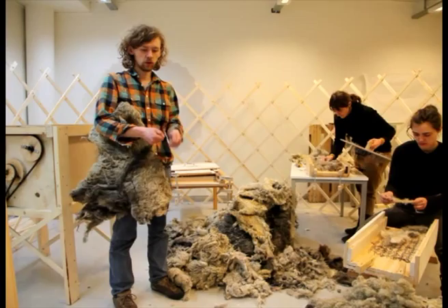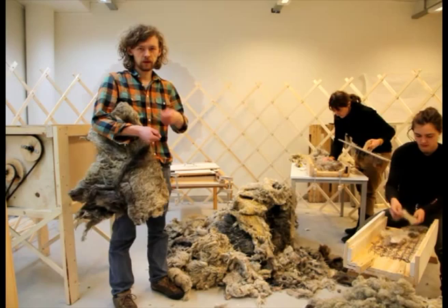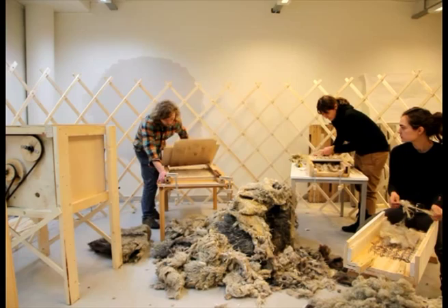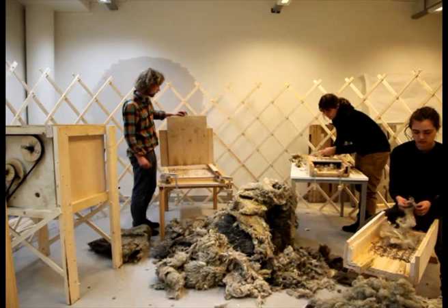We didn't have any equipment for carding. The traditional way of doing it with hand carders would take forever with all this wool, so we tried to build some things. We watched videos online for ideas, and this is what the first machine really looked like. It's basically inspired by hand carders with a lot of small nails. But it turned out the nails are too brittle so they break, and now the machine is not functional anymore. But I think it was a good idea.